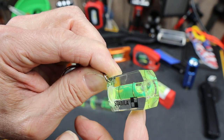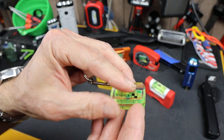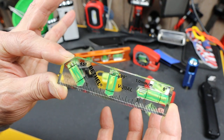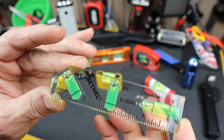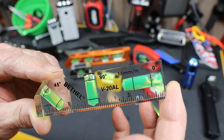I thought this transparency thing — they're on to something. It's probably more of a gimmick at this size. However, I did come across some others, like this Bethel here. This is the V20AL. It's a small three-bubble level: 45 degrees, 90 degrees, and 0 degrees.